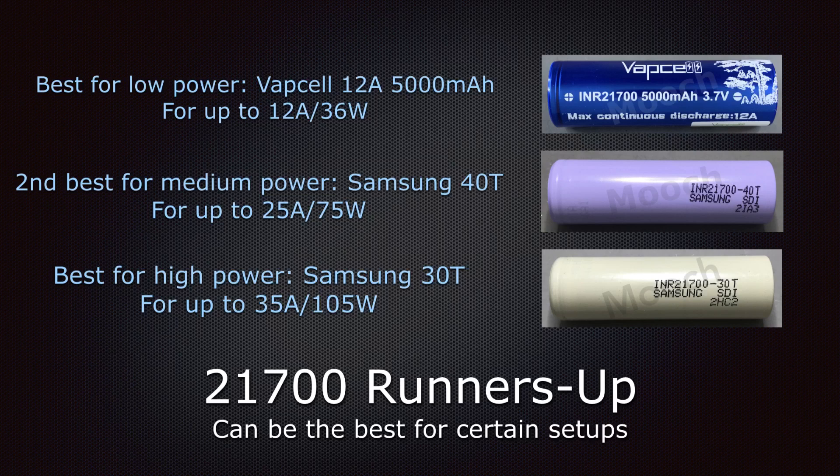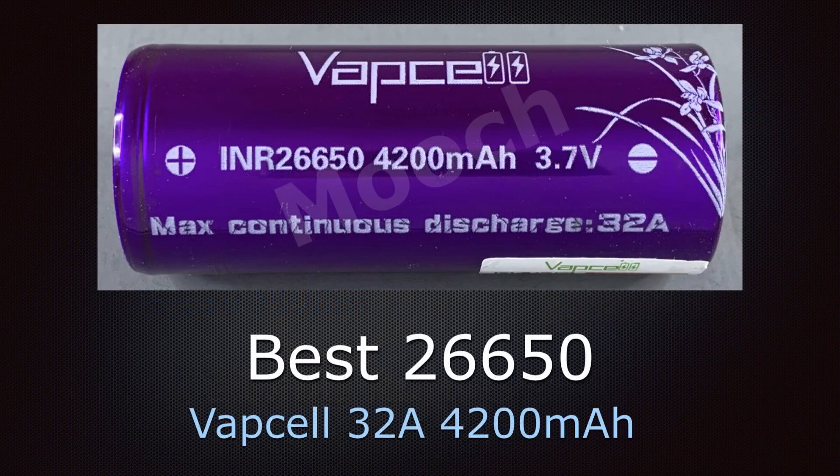If you can't get the Molicel, the second best for medium power levels up to about 25 amps or 75 watts is the great performing Samsung 40T. For the best high power option, the Samsung 30T runs at a slightly higher voltage at the beginning, but about one-third of the way through the discharge the Molicel still performs better. However, for pure raw power in the first quarter to one-third of the discharge, you can't beat the Samsung 30T — up to about 35 amps or about 105 watts in a regulated device.